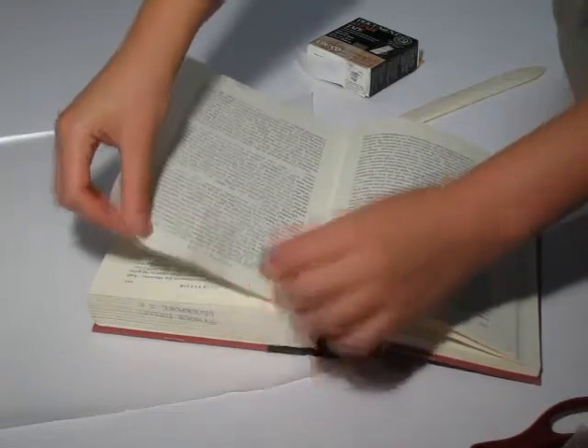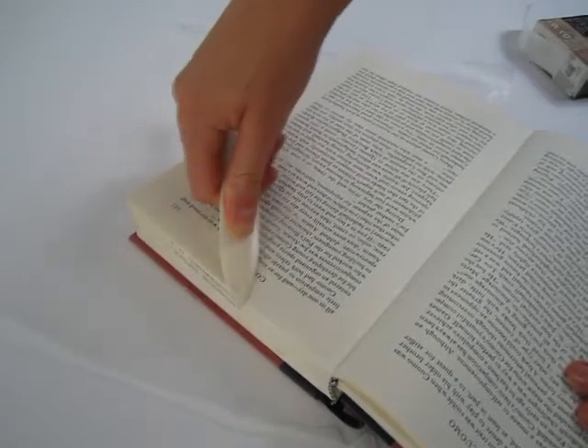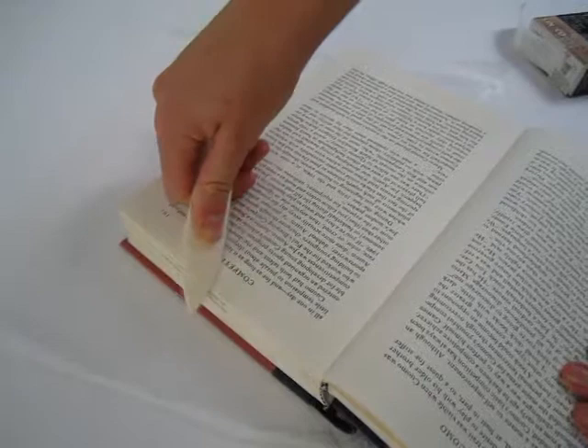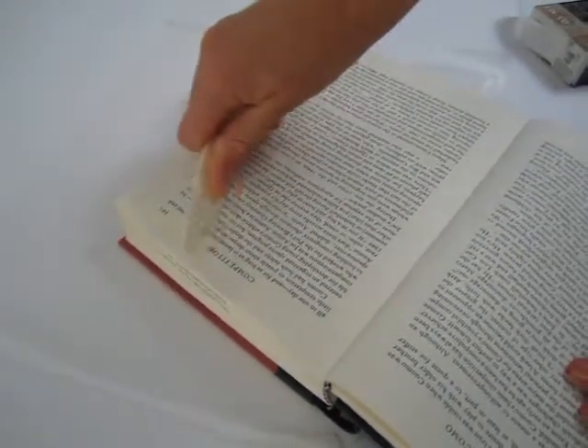You do not want the tape to be flush with the top of the page, as this may cause further tearing. Take your bone folder and gently rub it over the tape so the tape adheres evenly and completely over the tear. The tape should be nearly invisible at this point.